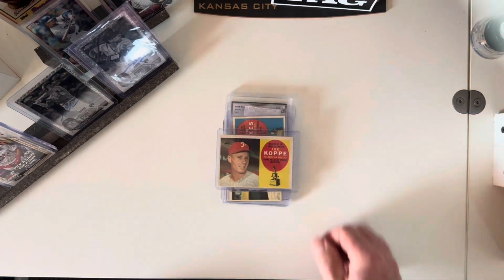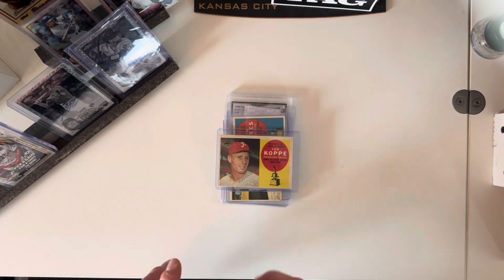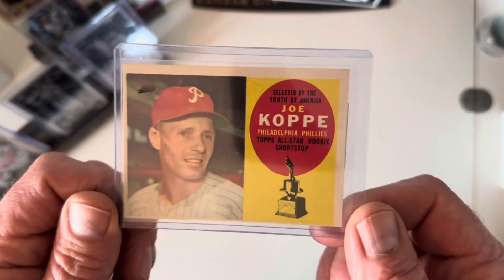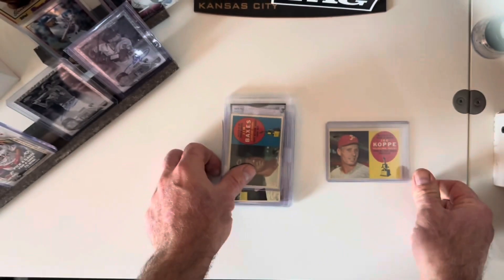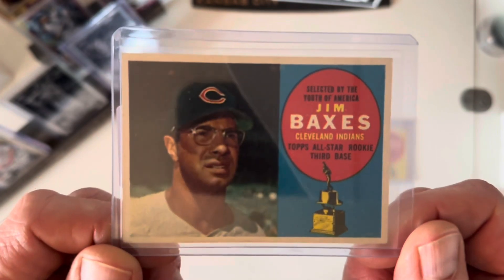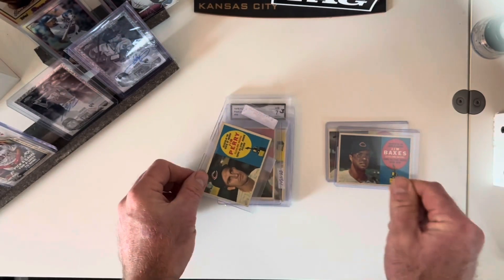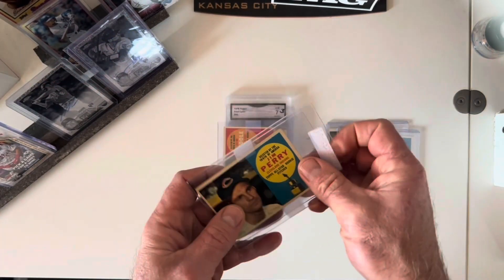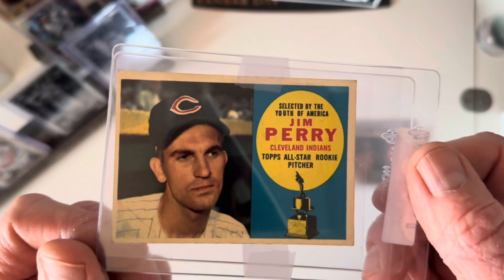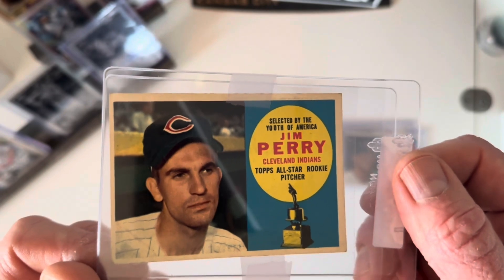I recently picked up the rest of the 1960 set, so now my 1960 set is complete minus the Willie McCovey — the big one I'm still trying to find a deal on. I picked up the Joe Copp, who was a shortstop for the Phillies, and the Jim Backsus — he played third base for the Indians, a good-looking card. Then I picked up Jim Perry, a rookie pitcher for the Indians, who looks like he's wondering why he's even there.